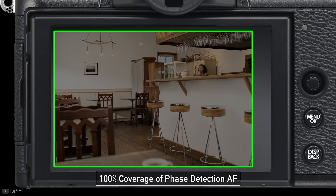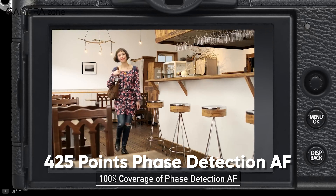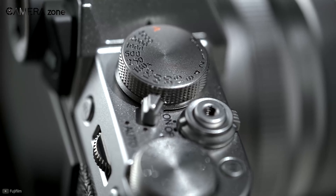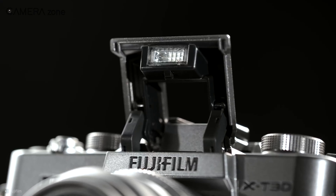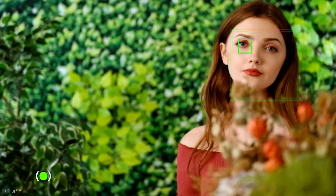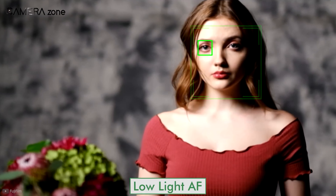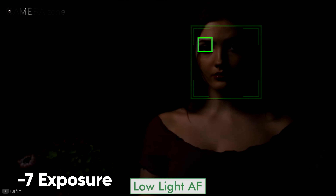About the autofocus, this camera features 425-point phase detection autofocus, which is also the same as its predecessor. But the performance of the X-T30 Mark II is slightly better, as it inherits the high-speed autofocus of the flagship X-T4 and can focus on a subject in just 0.02 seconds. Moreover, the low-light performance has also been improved — this camera can detect subjects in as low-light as a minus 7 exposure value, where the X-T30 could only detect down to minus 3 exposure value.